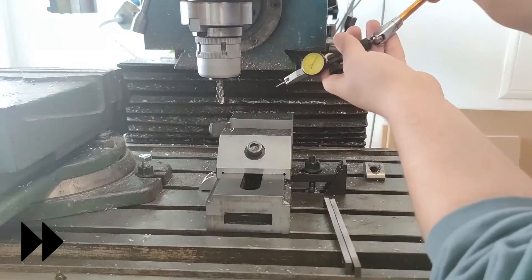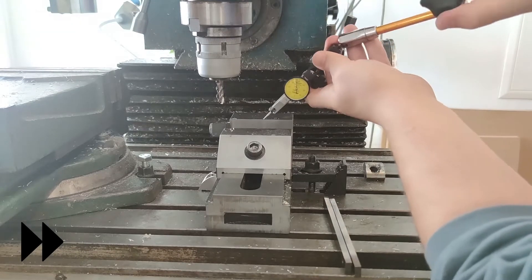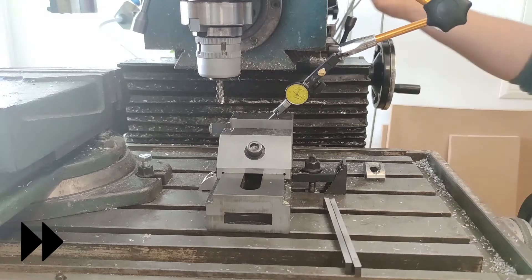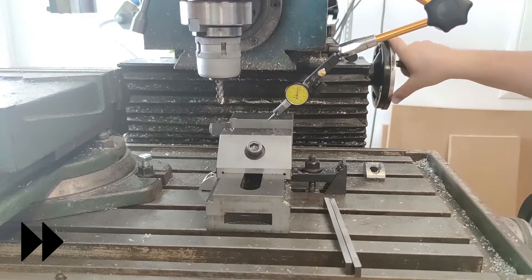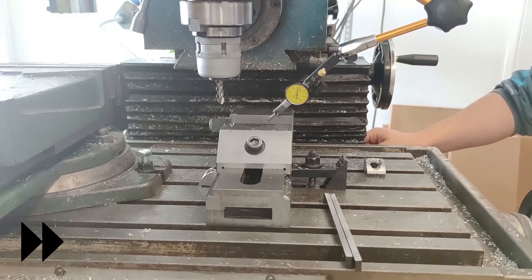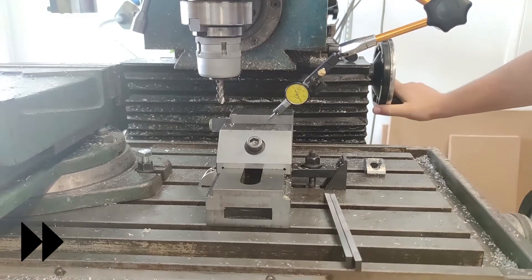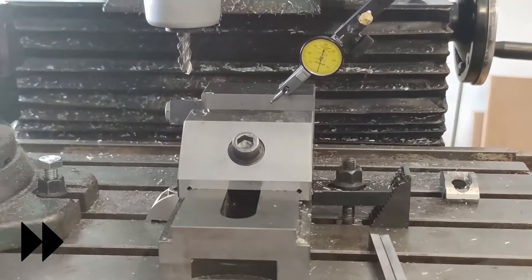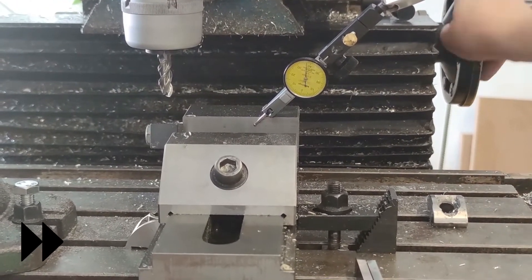I also wanted to make sure that the back jaw of the vise on the milling machine was perpendicular to the machine's travel. I swiped the indicator up and down and got about 0.02 mm of misalignment per 4 cm travel. I neglected it, but it hit me hard later.